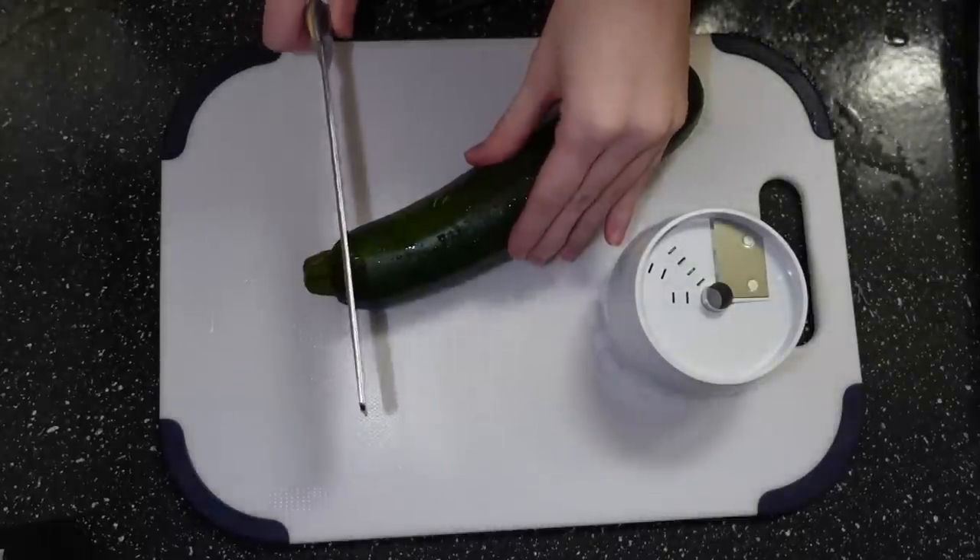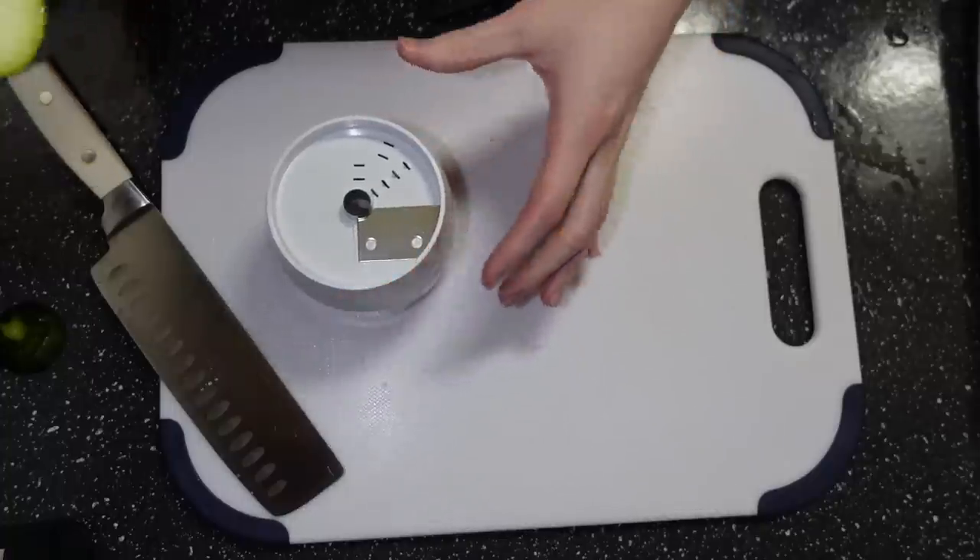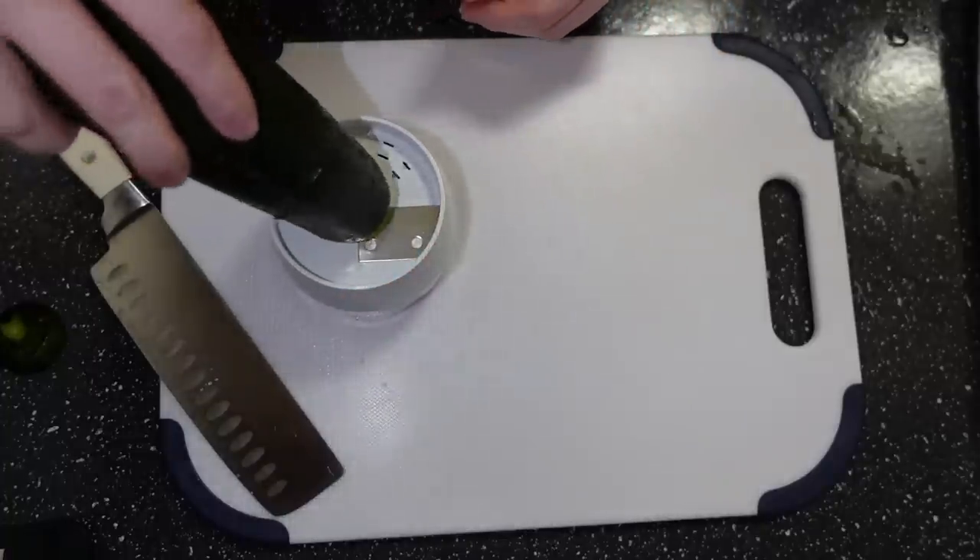I bumped it down to a 9 out of 10 because it is a little bit soggy, but that's on me for not drying out the chicken before I made it into the dough. The next recipe is zoodles with portobello mushrooms. For those that don't know, zoodles are what the chef people call noodles made from zucchini.